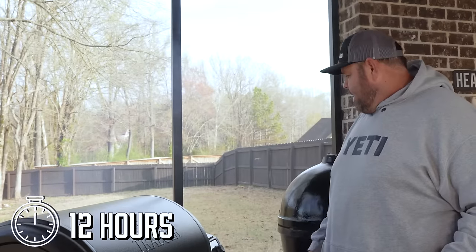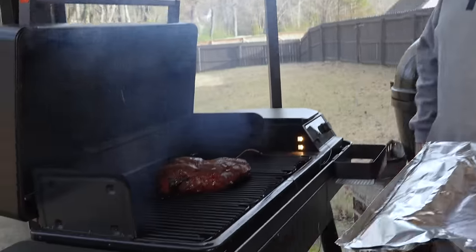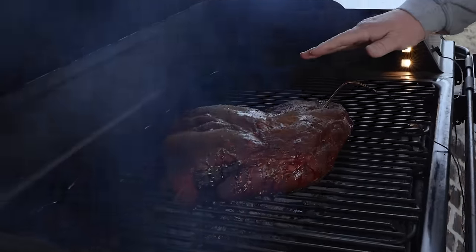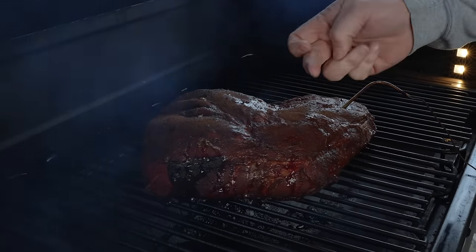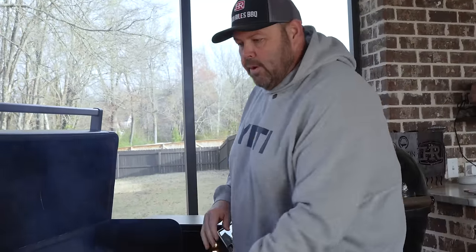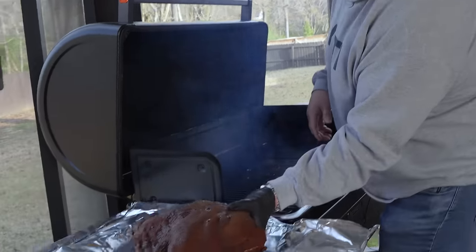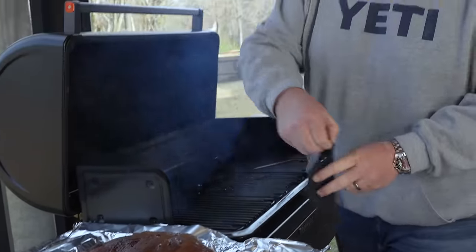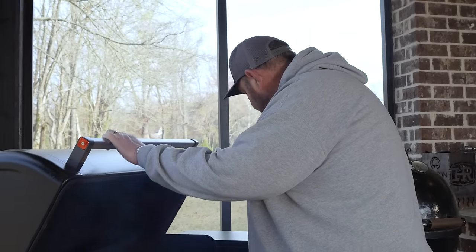It is 8:30 in the morning. We put our butt on last night at 8:30 — this thing has been on 12 hours and the grill is saying it's about 155 degrees on the probe. That is a beautiful butt. The color is phenomenal — right where we wanted it, around that 160 degree mark to wrap. We know the bark is stuck to that — when we do the smear test, none of it's coming off. So we know that butt's ready to wrap. I'm going to set it over here, pull this probe out, pick this thing up with a glove and get it over to our cutting board to get it wrapped up. I'll come back and stick the probe back in it.